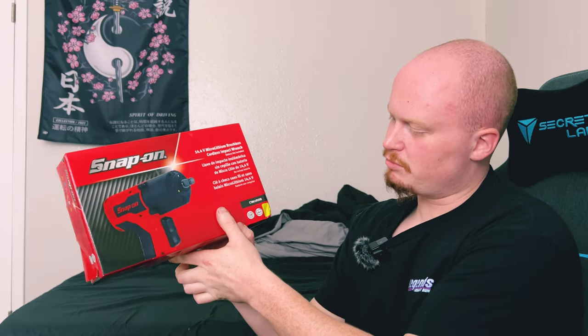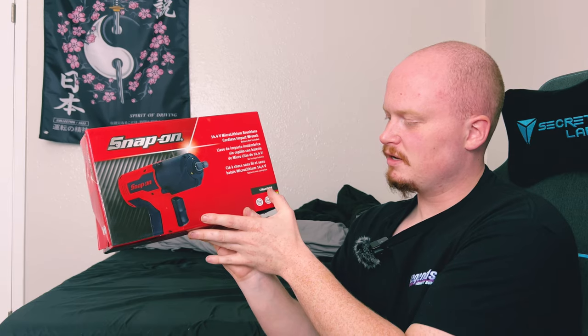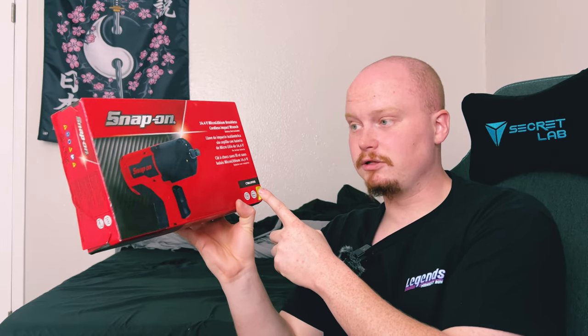I'll show you the front there, facing the right way, and the side as well. This is model number CT861HVDB.